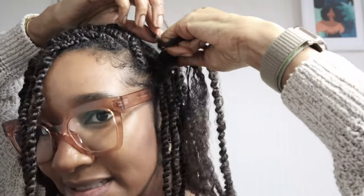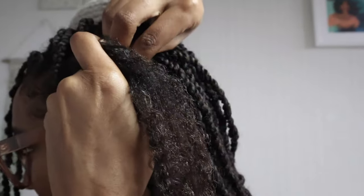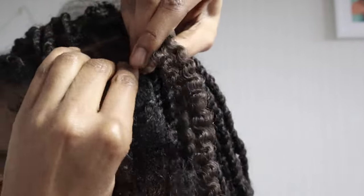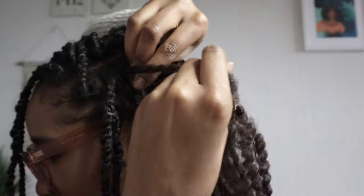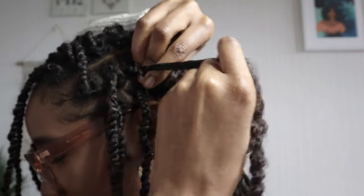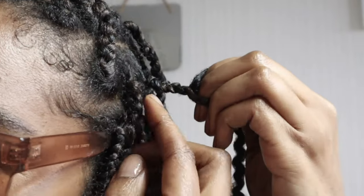Starting off with a plait, I'm gonna take my own natural hair and loop the extension around it — so it's my natural hair in the middle — and I'm gonna start off as you would start a box braid in a sense. I'm gonna start plaiting down about maybe eight times just so it's nice and secure, because I don't want it to start unraveling once I've started doing the twist. That's sufficient enough.